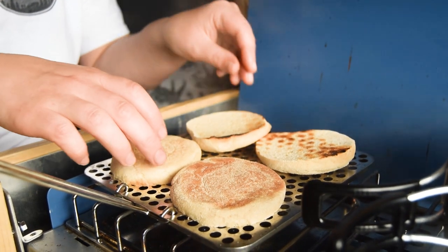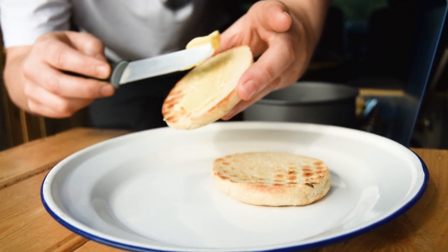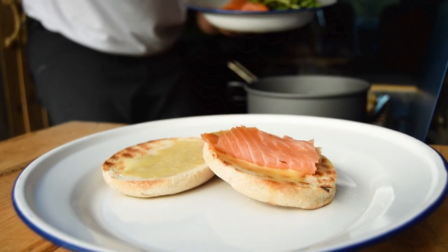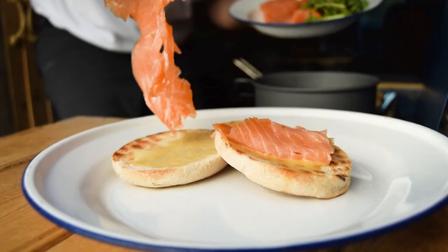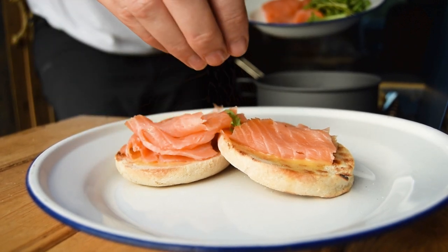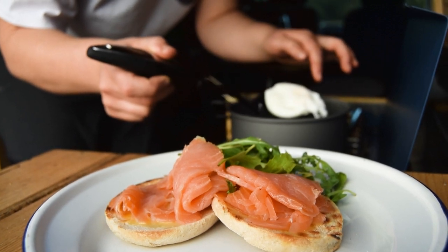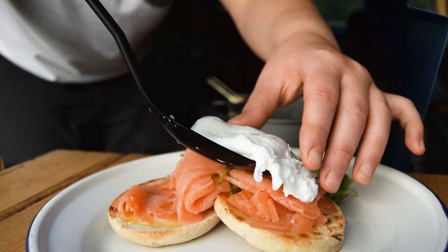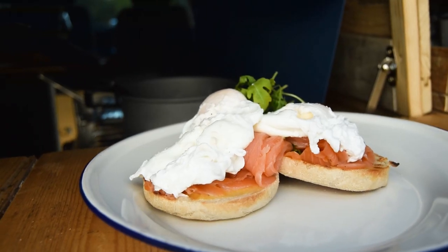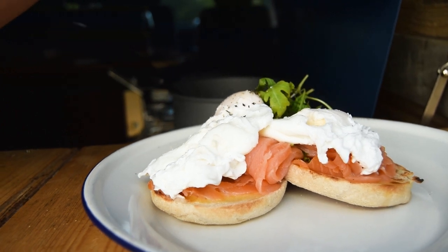Time to assemble. Butter your toasted muffins and layer on the smoked salmon. Drain off as much water from the poached eggs as you can — no one likes soggy toast. A slotted spoon will help. Place them gently on top of the smoked salmon and season with a little bit of salt and cracked black pepper.